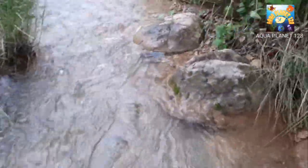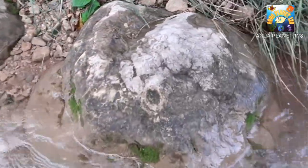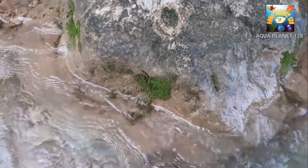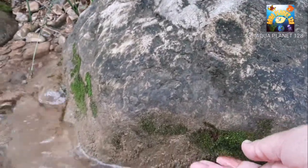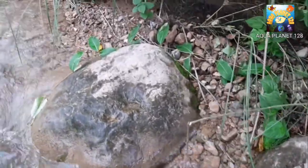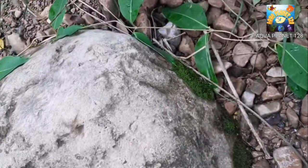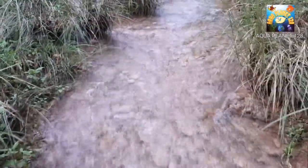And here we have got another piece of moss on the stone. I am picking it up for you guys. And you can see it is looking quite different from the normal land mosses. So let's see what we have got — here we have some moss. Let's move ahead and see what we have got ahead.